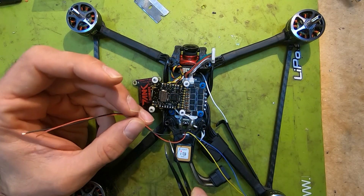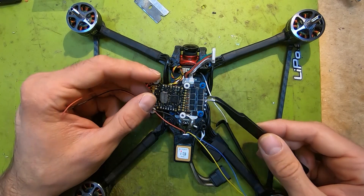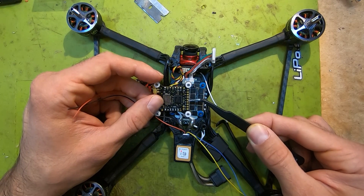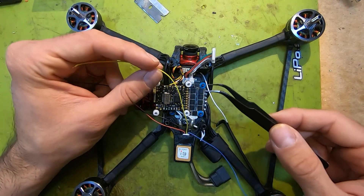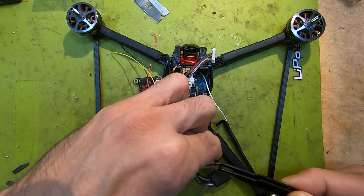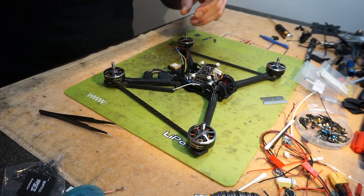We have the positive and negative lead to power the GPS module — for that you need 5 volts. Check on your flight controller which pads are free and can deliver the voltage. For my Radix Brain, these two pads connect the ground and 5 volt. The yellow wire is the RX wire that's going to go to TX6 on my flight controller, and the blue wire is TX and it's going to go to RX6.